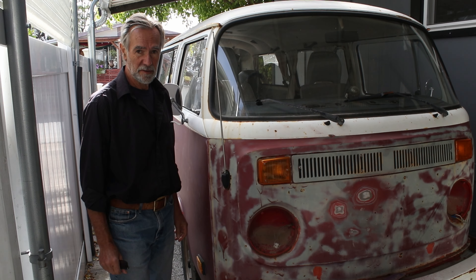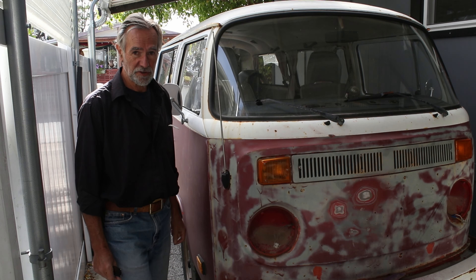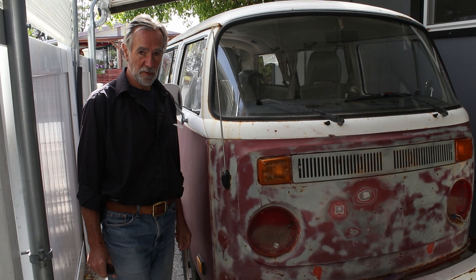I'm going to be doing a renovation on it, and hopefully an electric conversion. We have quite a bit of work to do.